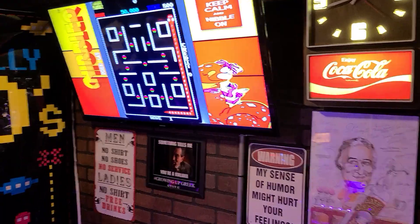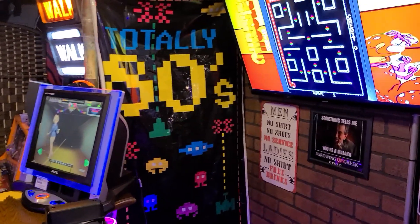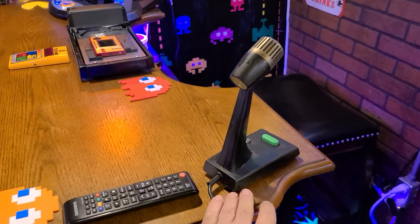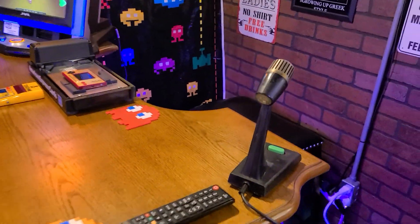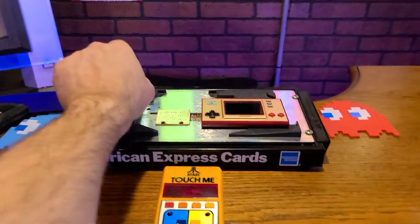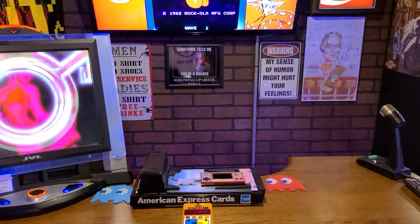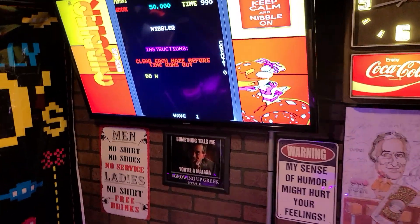My parents own a restaurant downtown Detroit — it pretty much is a time capsule. So I grabbed this baby out of there. This is what we use to page employees, let them know where we need them. And here's the old swiper credit card machine — I thought that'd be a good addition to our 80s themed room.